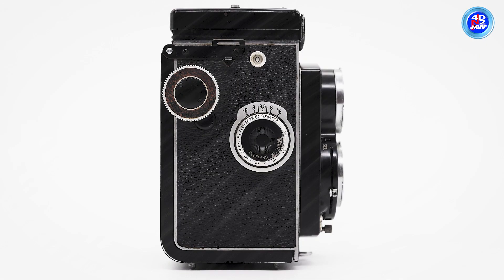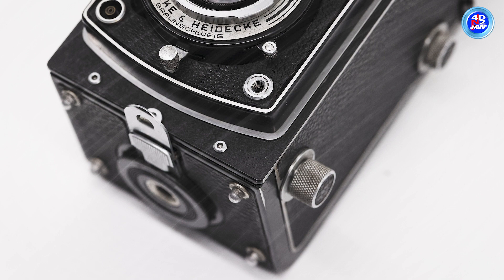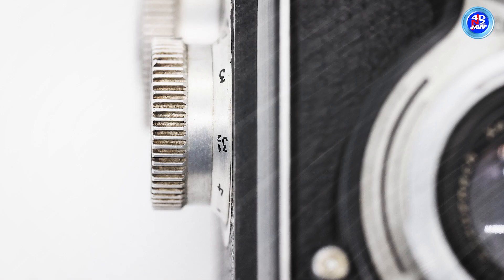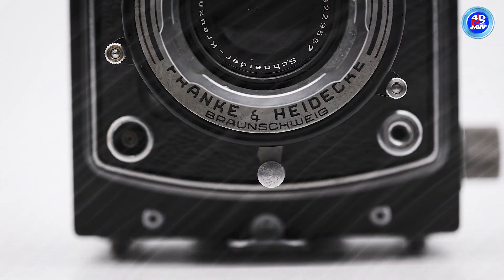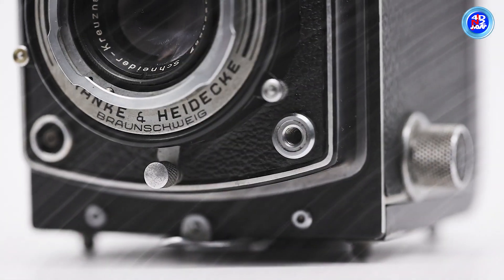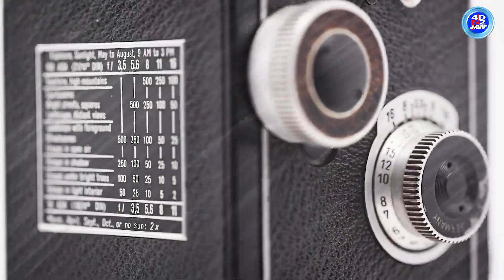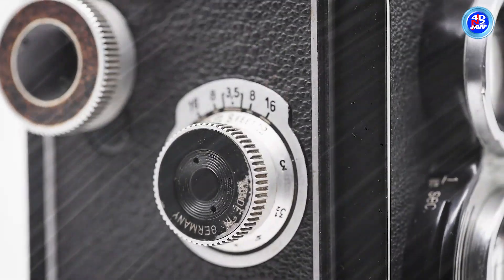It can take 12 6-by-6 images in color or monochrome on standard 120 film. There is a special Rollei accessories adapter that can enable the camera to produce 24 by 36 mm images on 35 mm film. It also has a feature that makes it hard to accidentally take two pictures at once, through a switch on the camera's front.